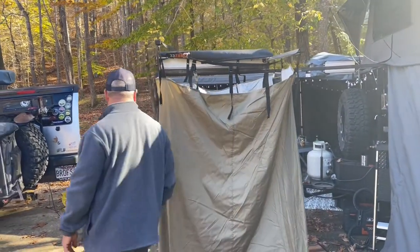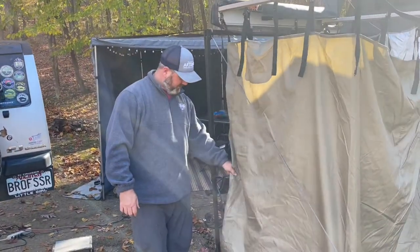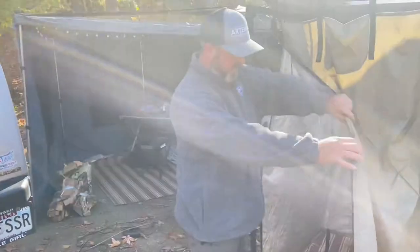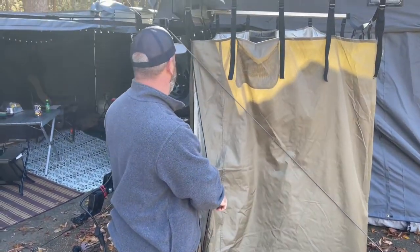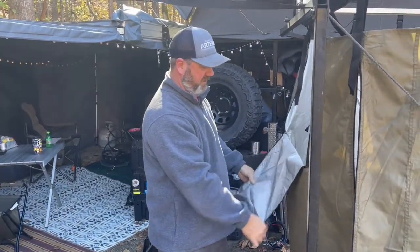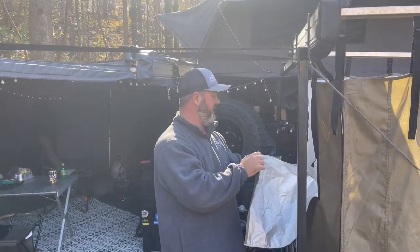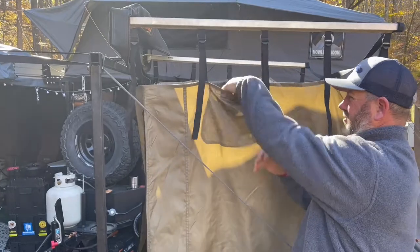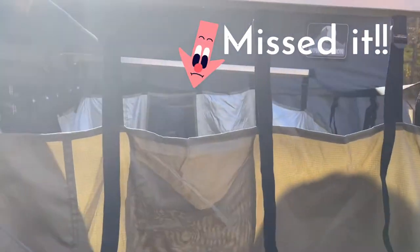This is an older model — I believe the one on the FJ is different. This one actually has the entrance in the rear, so you open it up and go in. It has a liner, and on the back there's an opening where you can access the vehicle window or pull your shower head inside. It also has a pocket on the inside for your soap and things.